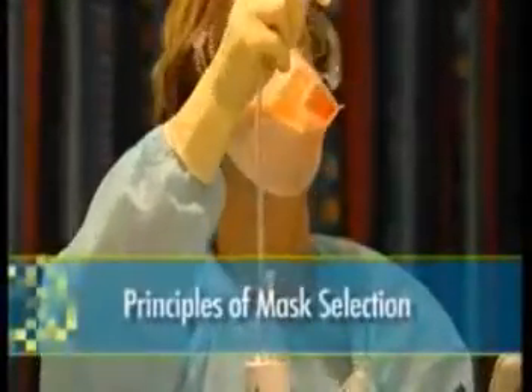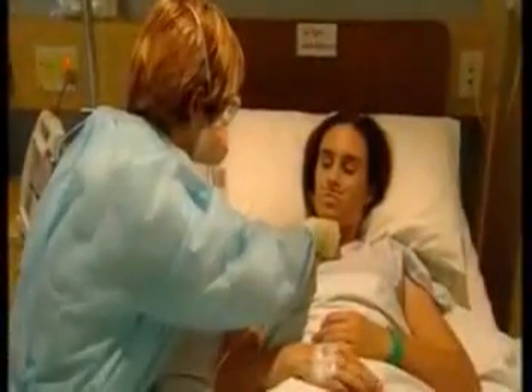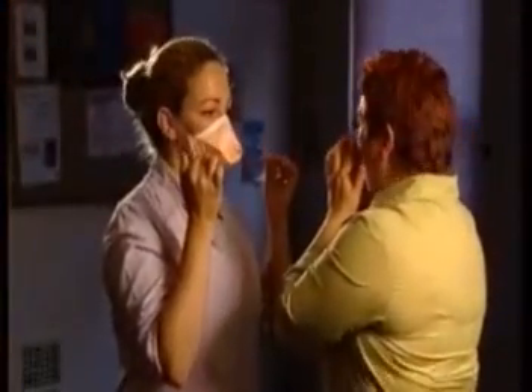In the event of an influenza pandemic, healthcare and other ancillary workers may be required to wear disposable high filtration masks, such as P2 or N95 respirators. To ensure maximum safety and protection of the user, these masks must be selected to suit the individual's facial structure.